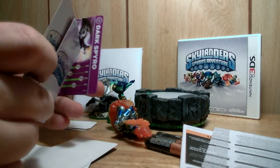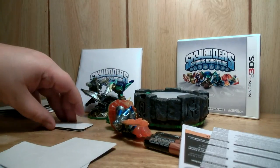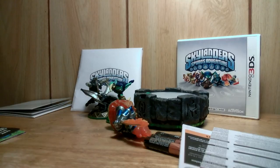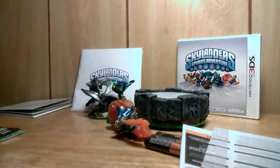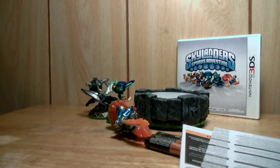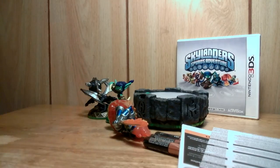I got a Darkspyro trading card, and it came with stickers. I'm gonna go ahead and stick this back up inside the little sleeve and stick the sleeve back in there.